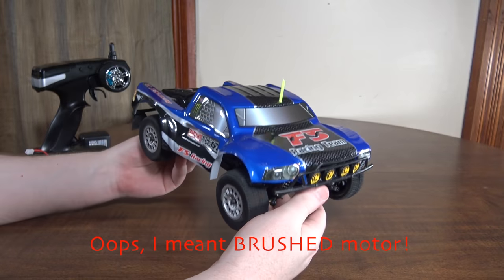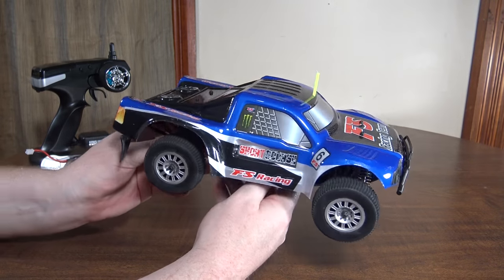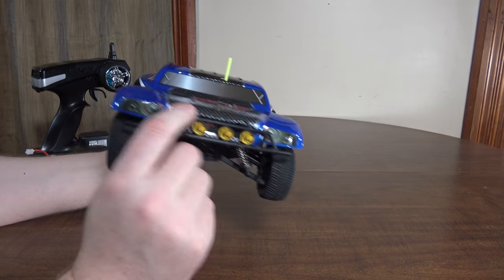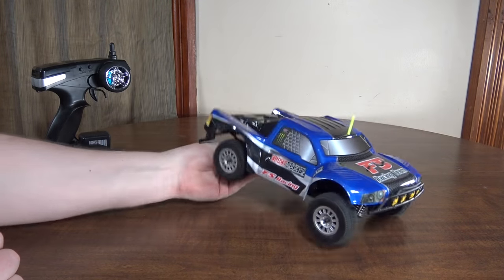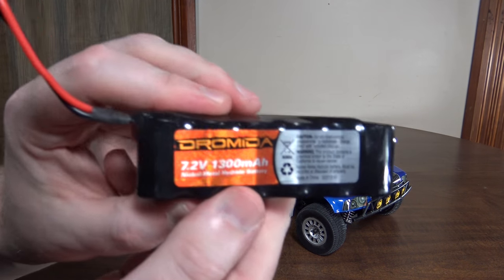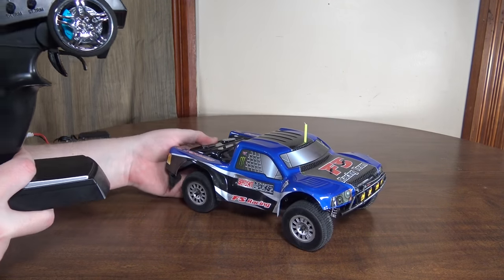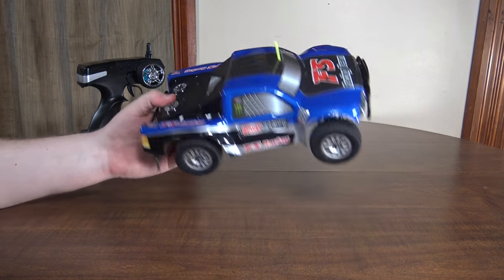It has a brushless motor. It is some sort of clone, or like the original Chinese version, of the Dromeda SC 4.18 — it is the exact same vehicle. Same hardware, same lights across the front, same body design. The stickers on the body are different but otherwise it is identical. The transmitter is the same as Dromeda uses, and the battery even still has the Dromeda branding on it. I think this is maybe made by the factory that made the Dromeda version and now they're selling it under the FS Racing brand, so you can get this a little bit cheaper, but it comes from a Chinese brand.